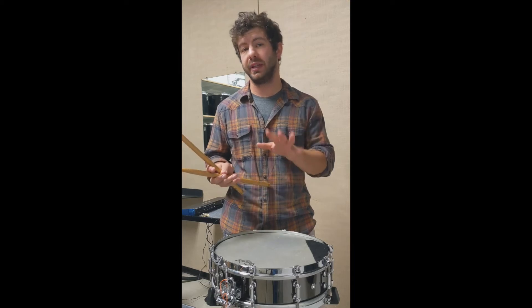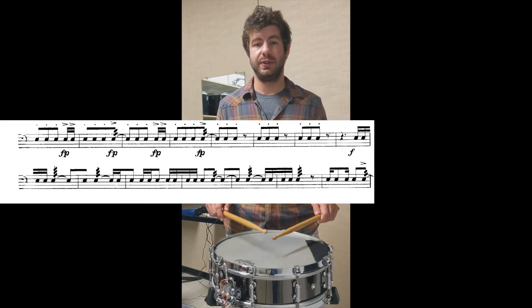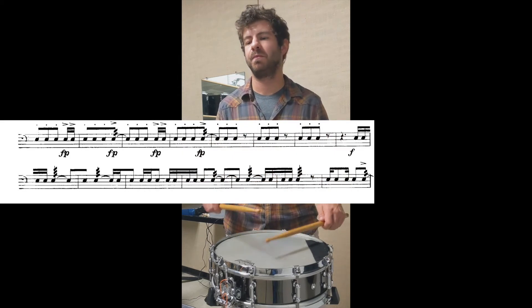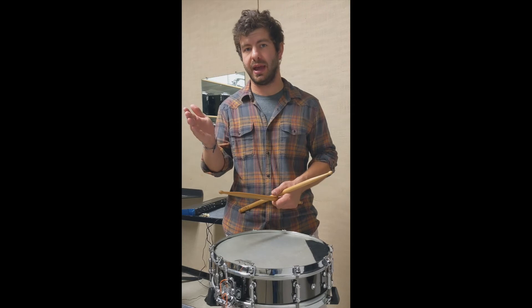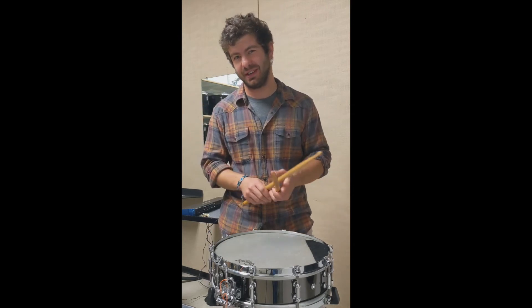So slowly, that would be as follows with the count structure. One, two, three. And then you just have to compensate and add that last eighth note at the tail end before the last measure of line 6.